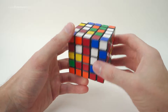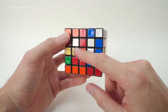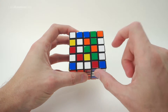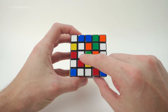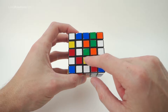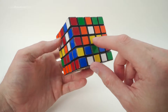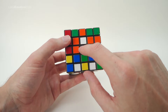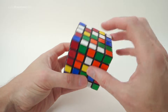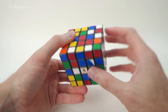Now that we've mixed our cube, we're ready to start solving. Like a 4x4, the first step with a 5x5 is to arrange the centers. These nine centerpieces represent one centerpiece on a standard 3x3 Rubik's Cube. Unlike a 4x4, on the 5x5 we have actual fixed centerpieces, so we don't have to worry about orientation — green is already opposite blue, orange opposite red, they're already set.